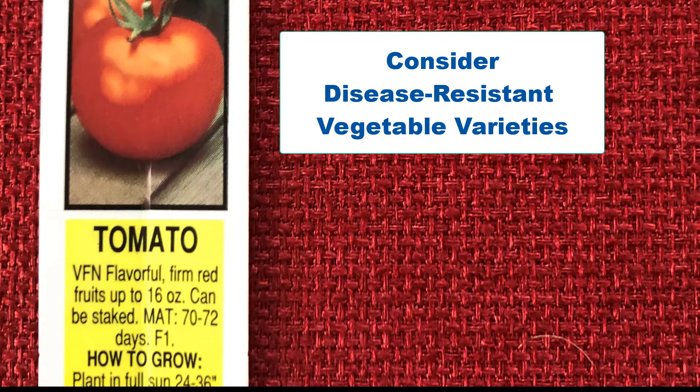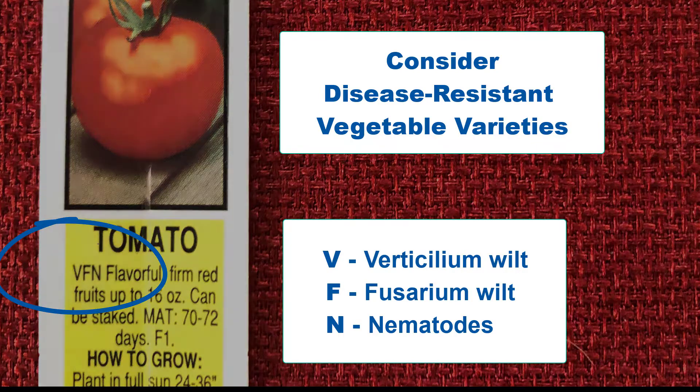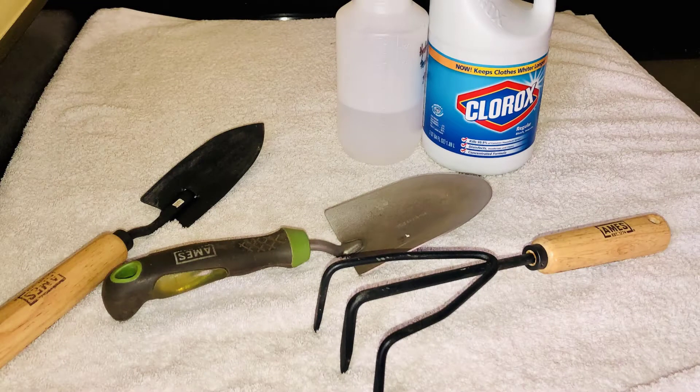To prevent further contamination with soil pathogens, purchase disease-resistant vegetable varieties labeled VFN. Also, when possible, use tools that have been disinfected and avoid contamination with other soils. And before you know it, your soil will be free of pathogens and you can enjoy this wonderful Garden of Eden.